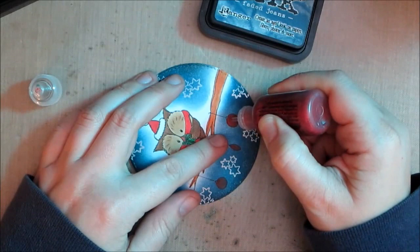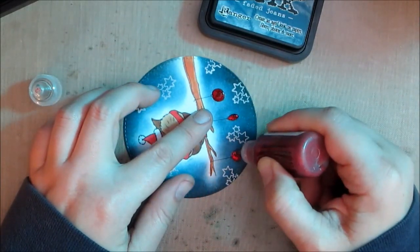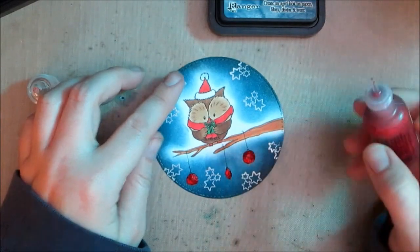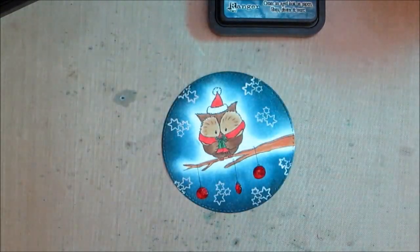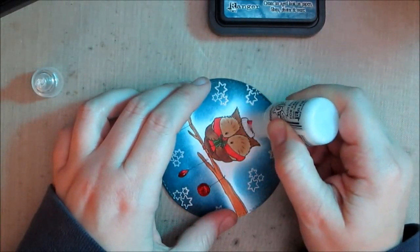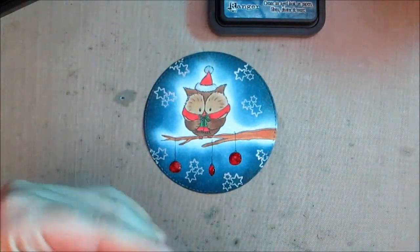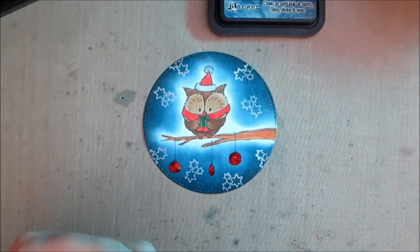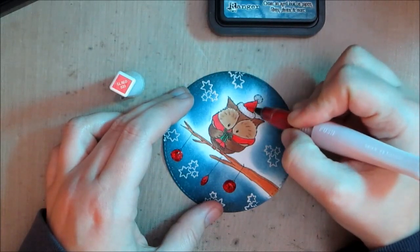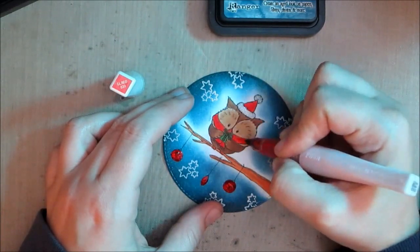I'll cover the ornaments in stickles so I can bring the distressing closer in and add a lot of sparkle — I love sparkle on Christmas cards. The red stickles are Christmas Red stickles, and I'm also adding Frosted Lace stickles to his Santa hat. Then I'm taking my Wink of Stella red glitter pen to add just a touch more glitter on the little red areas of his accessories — his scarf and his hat.